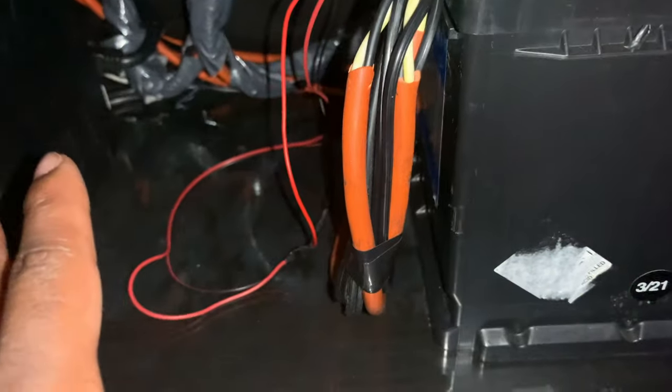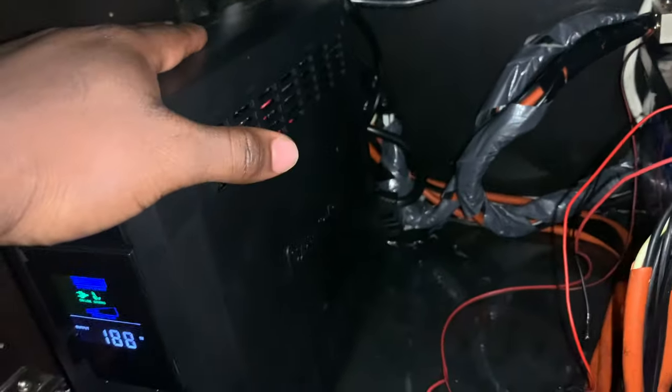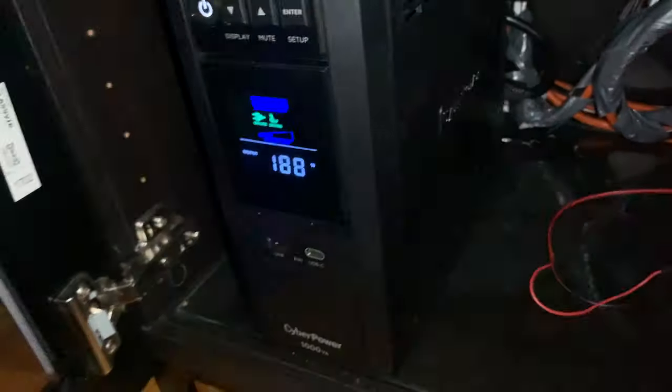When I connected everything to the batteries and turned it on, it would just shut down. It tells me it's full but shuts down right away. I realized the cord can't be too far from the batteries, because when everything shuts down during a power outage, the UPS draws so much power from the batteries so quickly — from your TV, PlayStation, or computer. It needs power immediately, and if the wire is too far it overheats. When I touched it, it was so hot.